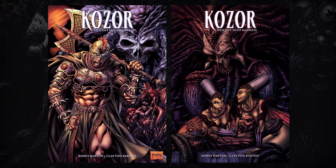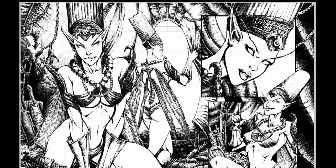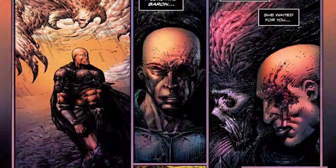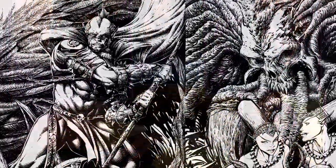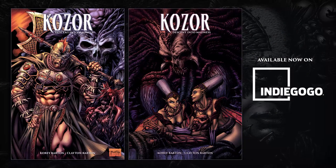In this campaign, backers get no less than the definitive edition of Kozor Descent Into Madness, which comes complete with refined edits, additional story pages, retouched interior artwork, and new wraparound covers. If you're a fan of dark fantasy and medieval horror, this book is for you. Back Kozor Descent Into Madness today, only on Indiegogo.